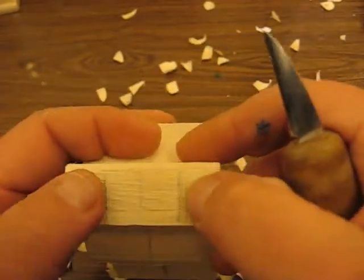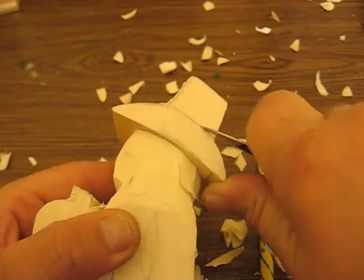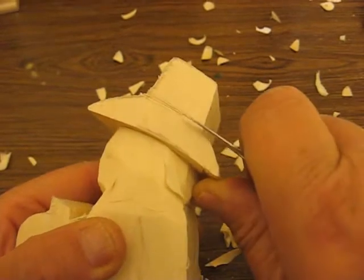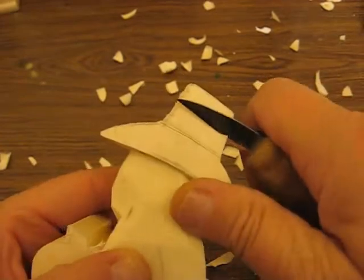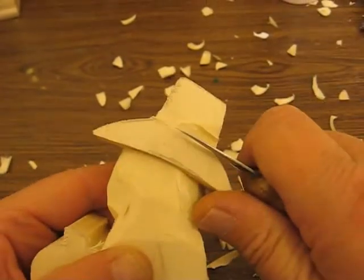I have my reference points for how far I want to go in, so you're going to have to do both sides. Put your stop cut in, and once you have your stop cut in, then just go back and slur it out, just like so.